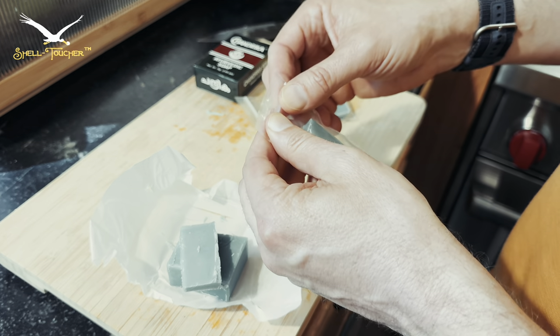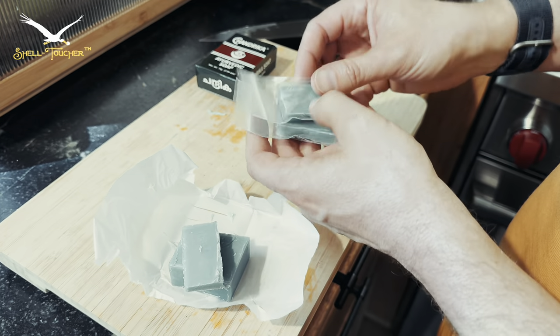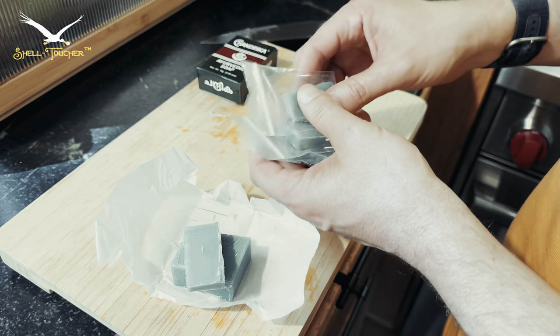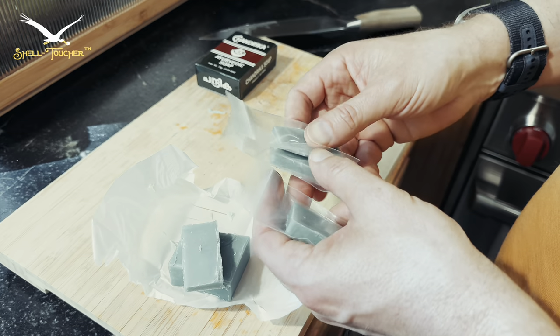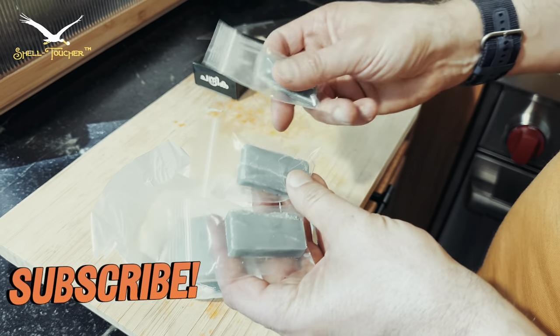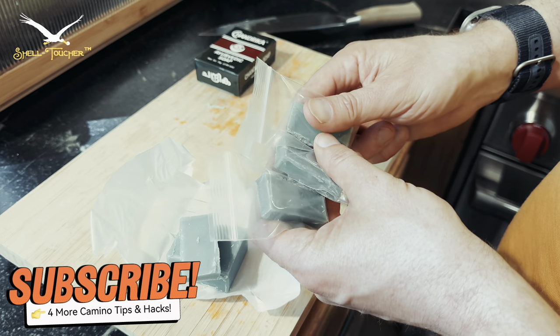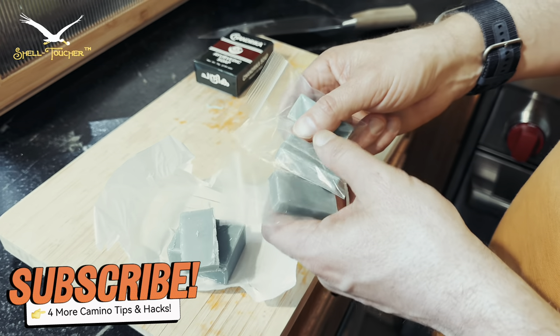When you do find a full bar of soap, give it the same treatment — cut it up into slivers and split it up and pass it out amongst your Camino family, especially if you all agree on the scent.